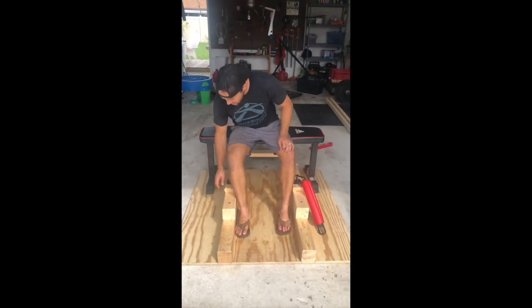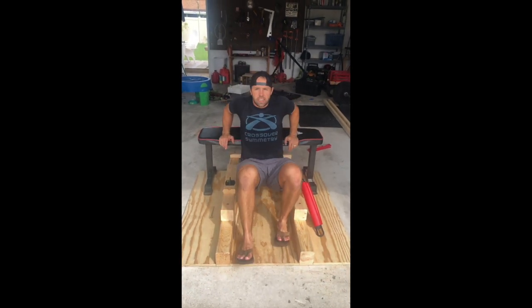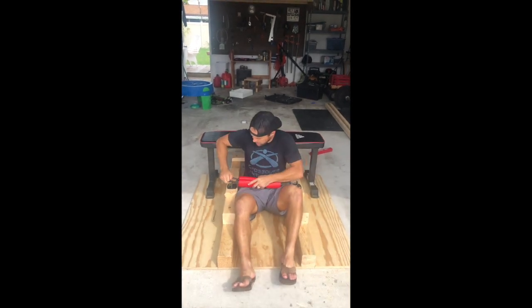I'm done with my glute contraption, and I'm pretty happy with it. I'll show you how it works. I've got my bench set up here, I've got my anchors on the sides. I'm just going to set up here and I've got my hip and core band that I strap across.